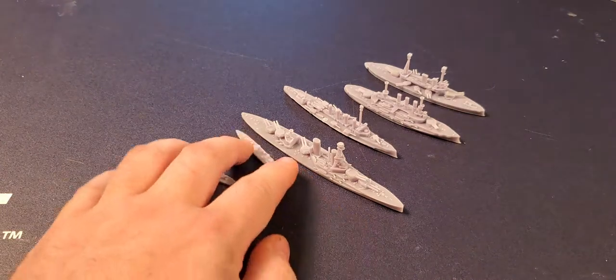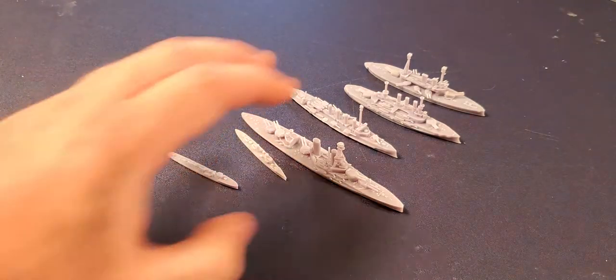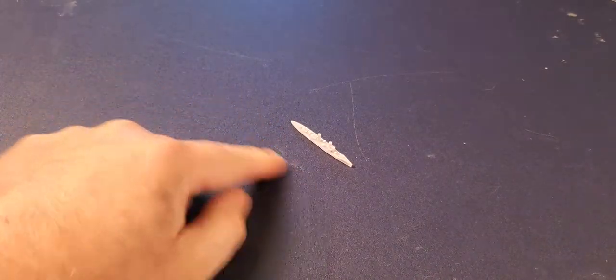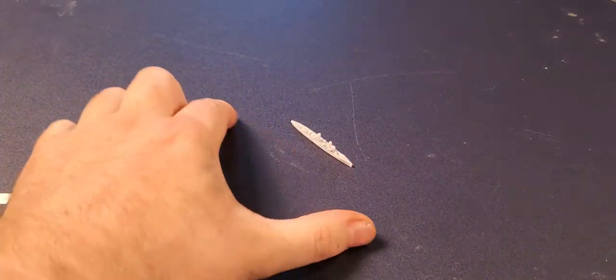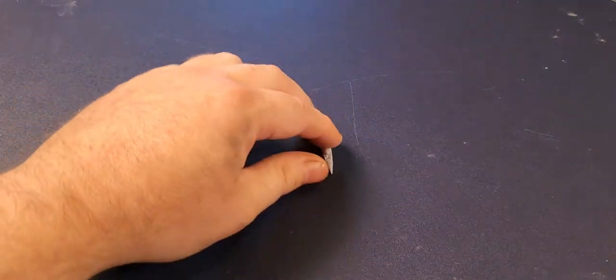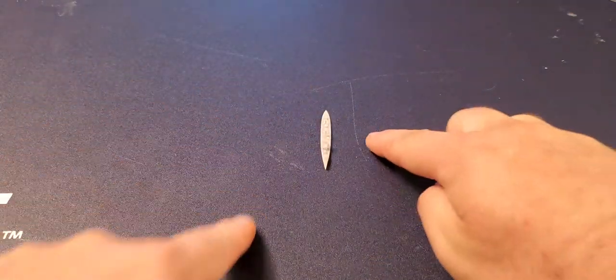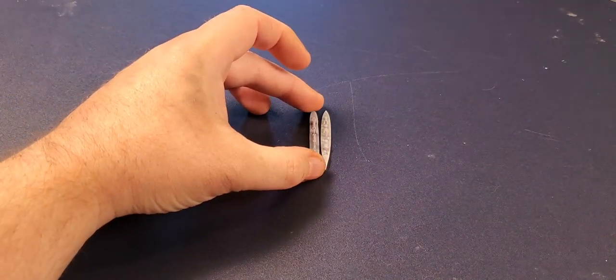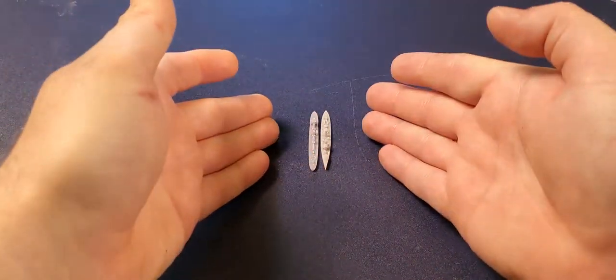I'm going to move these out of the way carefully without breaking them and bring in a German torpedo boat. Here's the German torpedo boat. You print these off just like this — if you have a build plate about that big you can probably get 15 of these things. You can print them in weird angles, as close as you want without touching, and just fill them out. You can get a lot of these things.